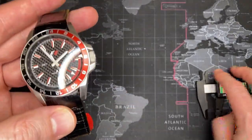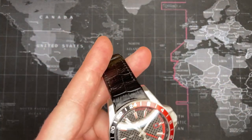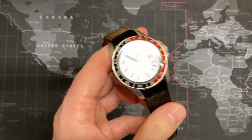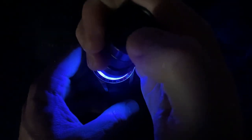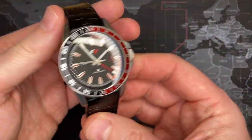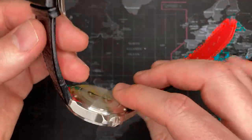Let's check out the lume on this thing. I apologize — I normally put it down on the pad but it doesn't sit well on the pad. Pretty nice — you can see the GMT hand and then the hour hands. Decent enough, holds good lume.